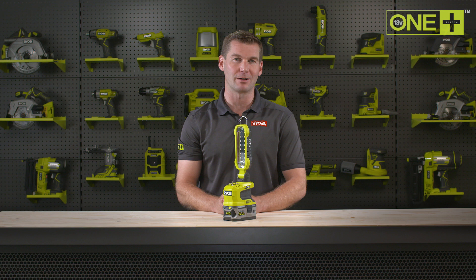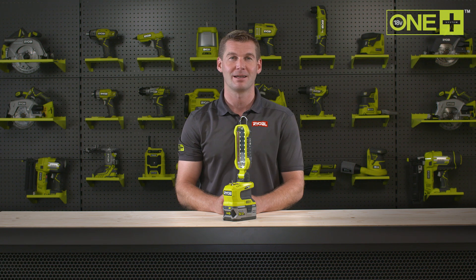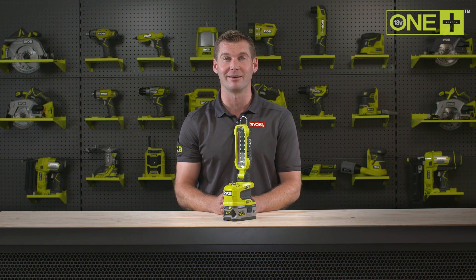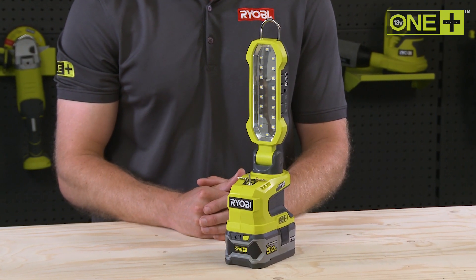This area light is sold as a bare tool, allowing you to build on your OnePlus collection without the need to pay for additional batteries and chargers. As part of the OnePlus system of over 100 great tools for your home and garden, this essential cordless area light will work with any OnePlus battery.